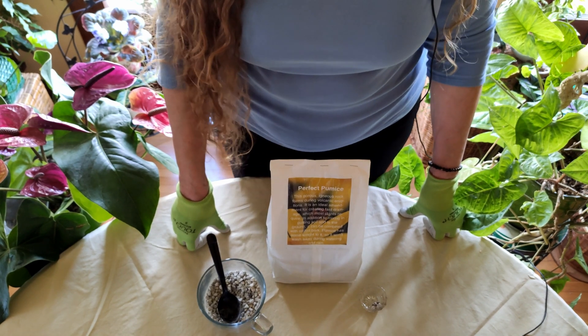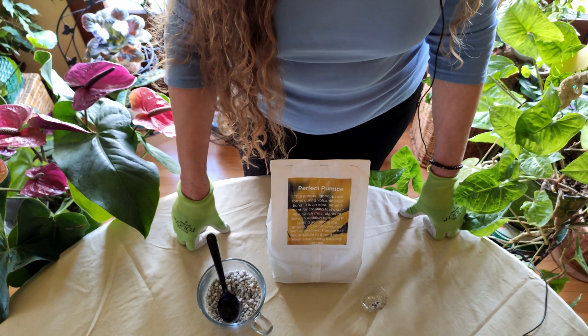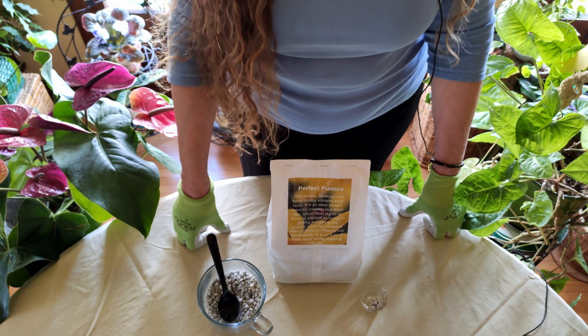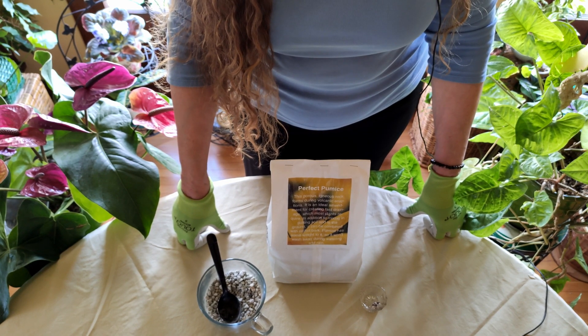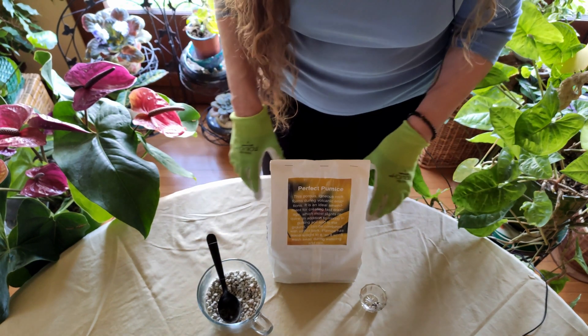Today I'm going to talk about pumice — I want to talk a little bit about pumice as opposed to perlite, which is commonly used, and why I prefer pumice and how well it helps with drainage, which is critical.